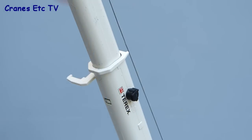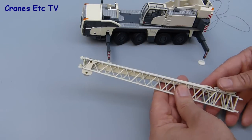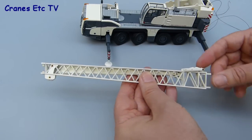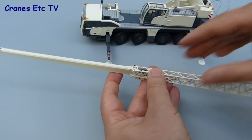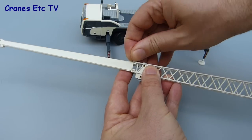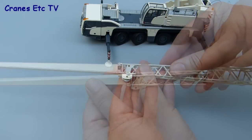To close the boom up you just push that locking clip back in. The fly jib gives a range of different rigging possibilities — you can just hang the hook from the end of the lattice section, or if you want maximum reach you can open up the folding section and pin that into place with a couple of plastic pins that Conrad supplies. It's good that they are a tight fit, because they hold the folding extension true and solid in a straight line.